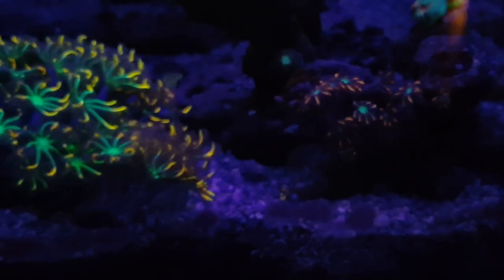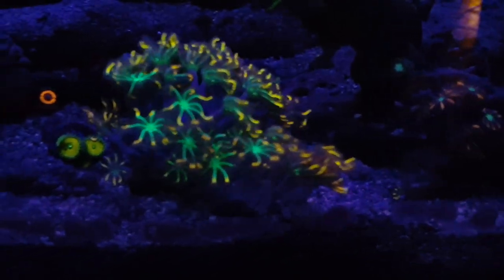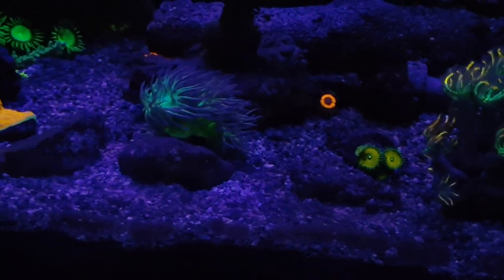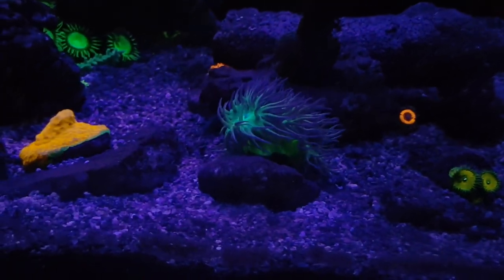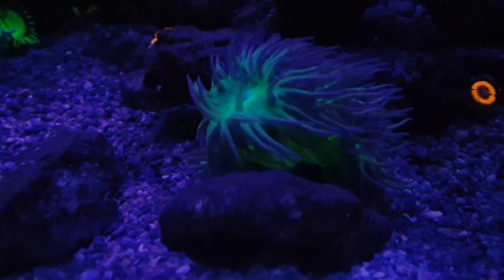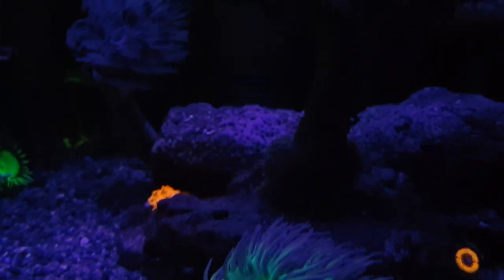I want to go ahead and zoom out now and show you my chalices. I have a couple of chalices in this area. I have a nice orange chalice that I glued onto a rock — I super glued it — and the reason I did that is so that my blenny would stop flipping it over. So far it hasn't been flipped over, and I'm planning on having it plate out and grow onto that rock, which would be a nice big piece.